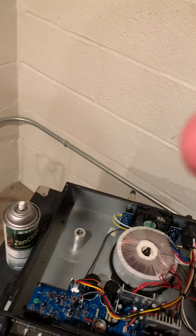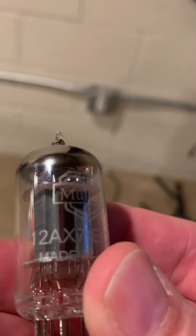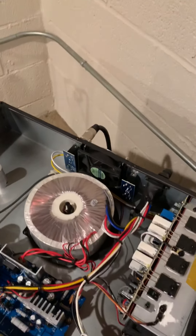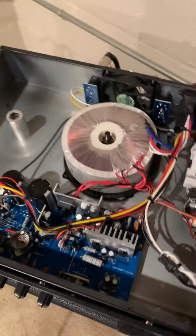Okay, it's out. There's the old one. This one is a Mauler — that's what they put in the Hartke from the factory, what was originally in there. I decided to go with the Tung Sol just to see if there's any difference. I don't think there will be, but some say there is some difference.